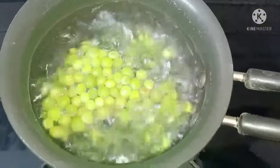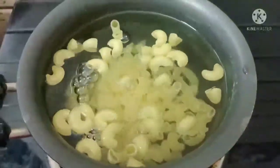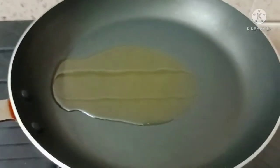First, heat water and bring it to a boil.